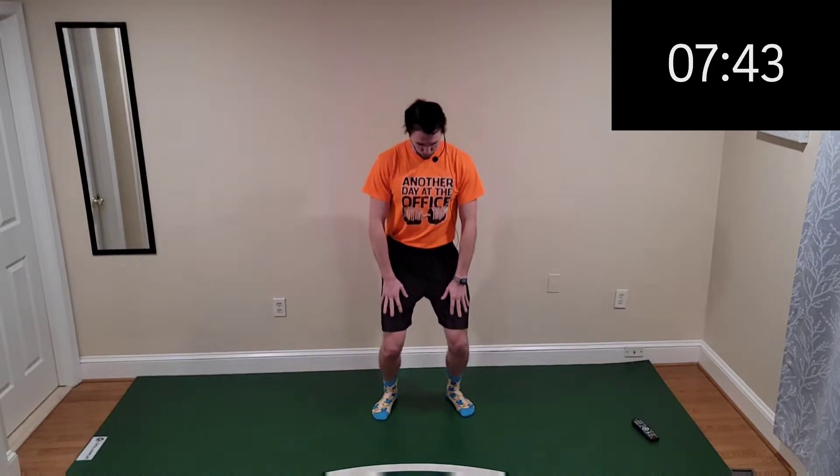Let's bring it down for a knee squat — squatting down, touch your knees, and bring it back on up. Knee touch, squatting back up. You can really feel it in your quads on this one — let it burn, embrace that burn. Working on strength training here today, we're doing a good job.